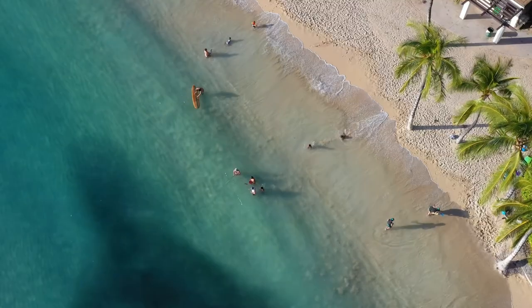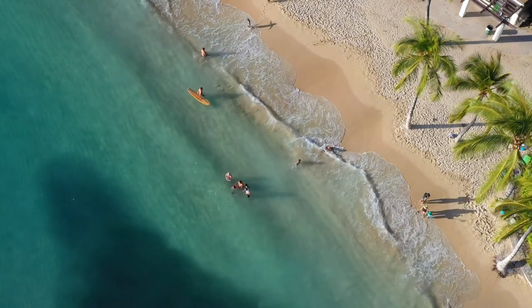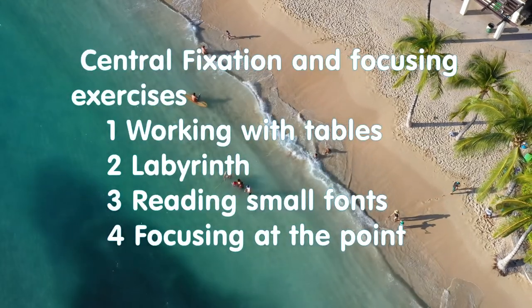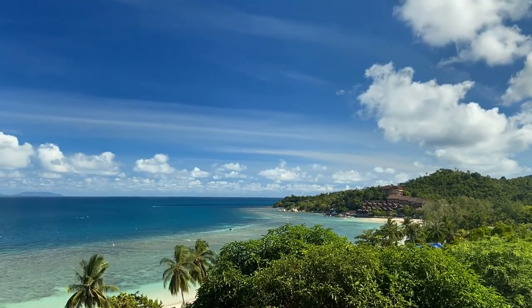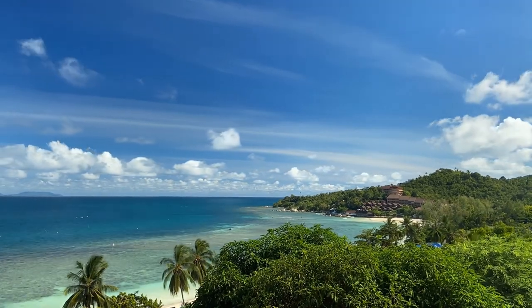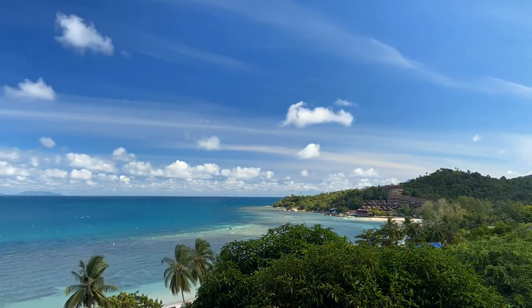Hello everybody and welcome to Luxury Benefits channel. My name is Sviatoslav and today we will talk about central fixation and focusing exercises, such as working with tables, labyrinth, reading small fonts, and focusing at the point. The labyrinth exercise will help improve visual acuity.